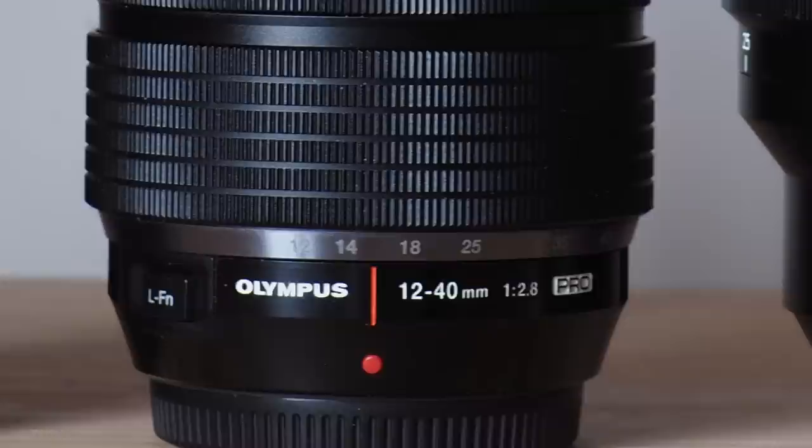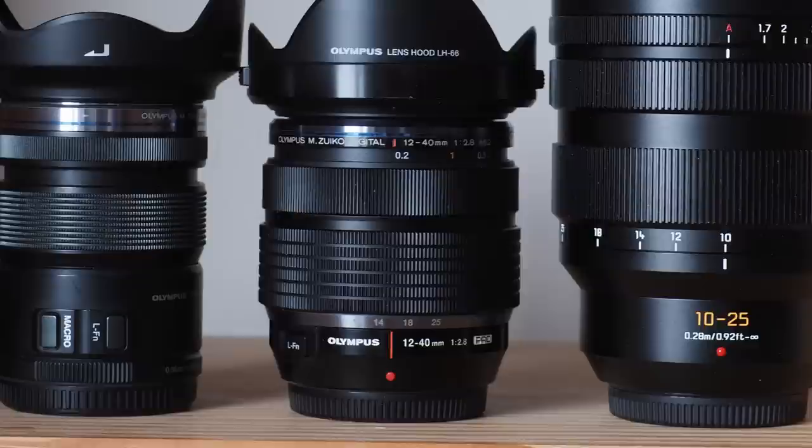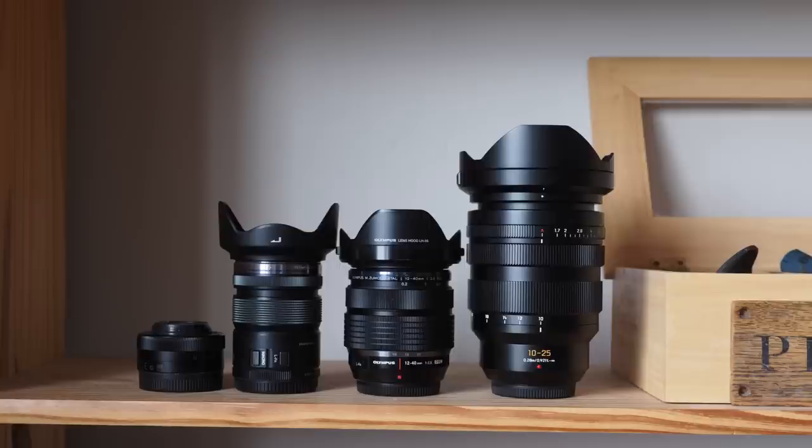I take a standard zoom to mean one that includes 25mm in its range, while the ones that come with the camera are the kit zooms, and almost always 14-42mm f3.5-5.6. Standard zooms can cover any slice between 10 and 50mm, but tend to have special characteristics.